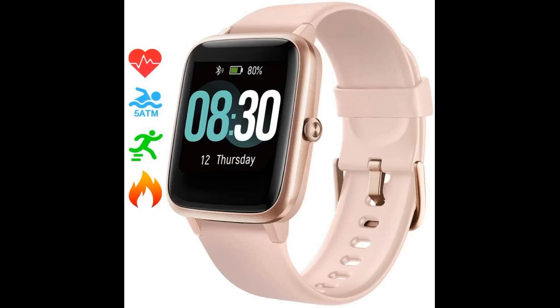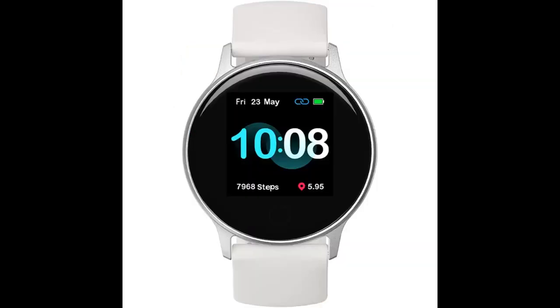I got this for my boyfriend for his birthday and he loves it. It's perfect for him — he has big fingers so he was worried about being able to use the touch screen, but it hasn't been an issue at all. It's the perfect size. It's not a high-end smartwatch but it is definitely worth it for the price. Has all the basic necessities for a smartwatch.